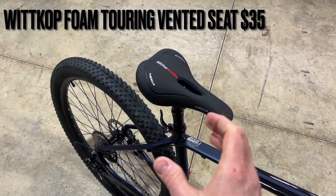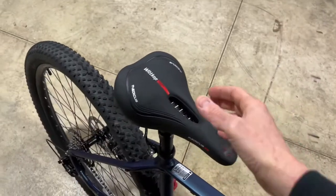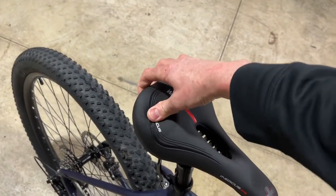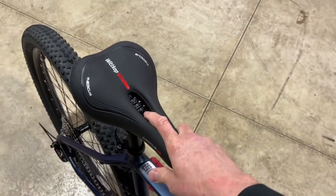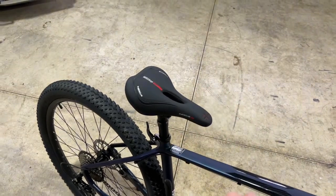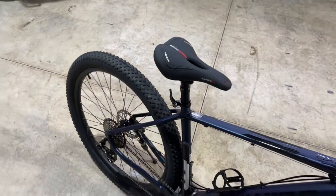I added a new seat — it's more of a touring seat. It's not the really skinny one that hurts your butt, but it's not the big bulky one either. It's in the mid-size range with a lot of great memory foam, very cushy. It has an open cutout in the middle for airflow and plenty of options for adjusting the angle. That seat was about $35.